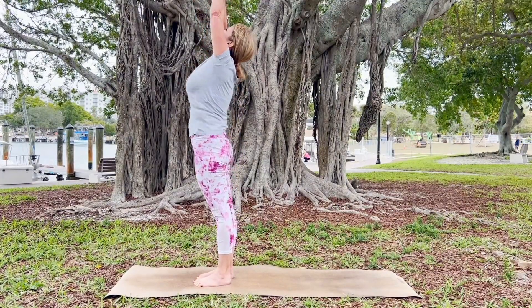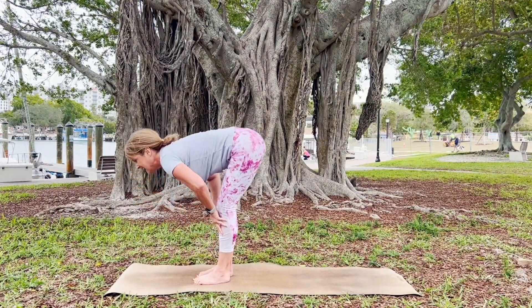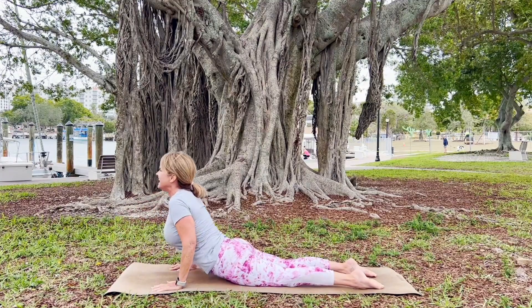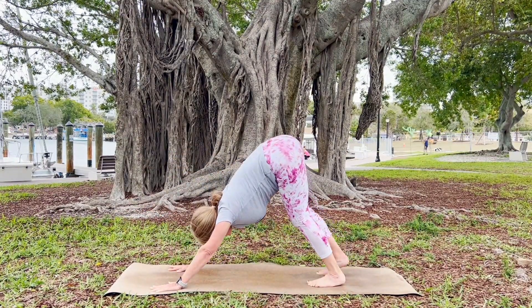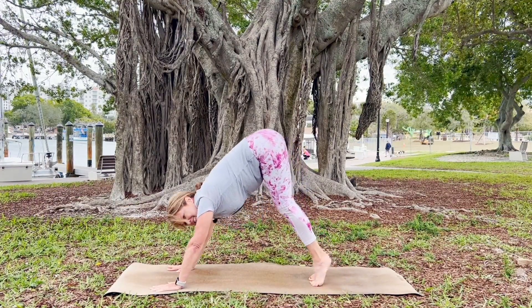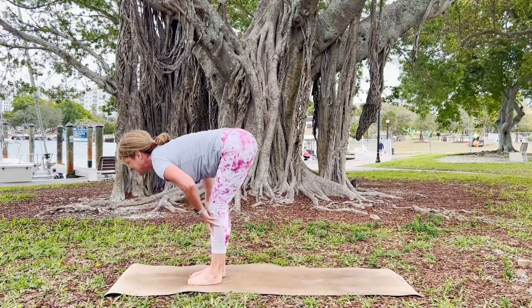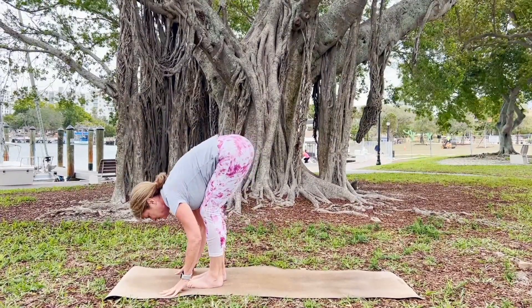Inhale, rise up. Exhale, forward fold. Inhale, halfway lift, place your hands, walk or hop back and lower down. Inhale, rise up. Exhale, downward dog. Take a pause, take a breath. Then rise up on your toes, hips to heels, walk or hop to the top. Inhale, halfway lift; exhale, forward fold. This time we're rising into chair pose.